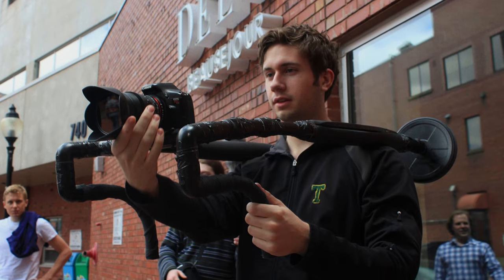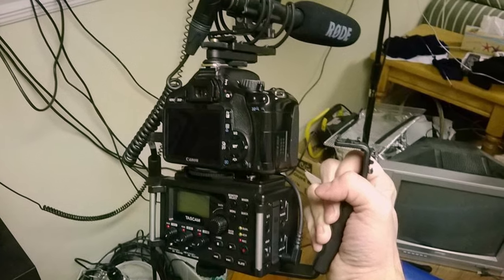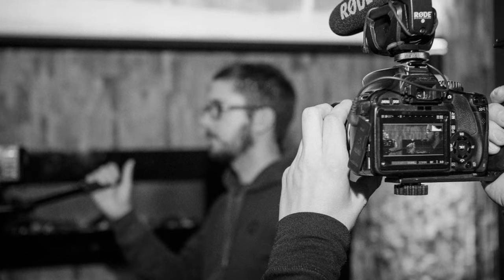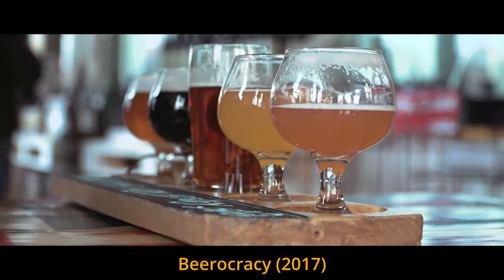My first DSLR was a Canon T2i hacked with Magic Lantern and CineStyle installed, and I used the lenses my grandfather gave me along with a $9 adapter to shoot all my videos. My love for those lenses has only grown over the years — I've used them on professional corporate shoots, TV shows, short films, and even a feature documentary.